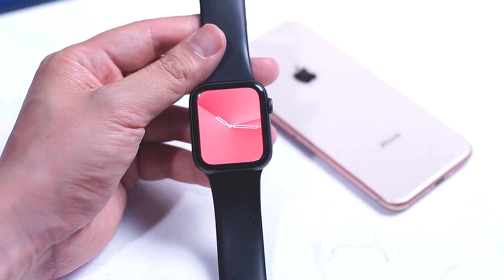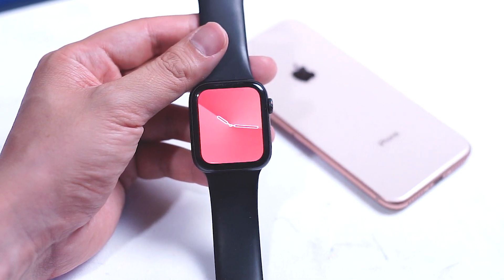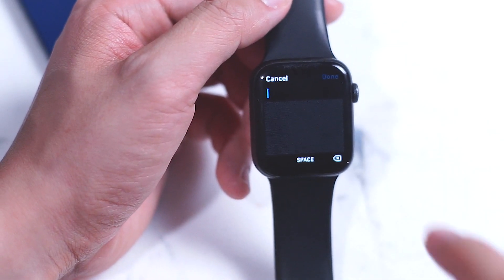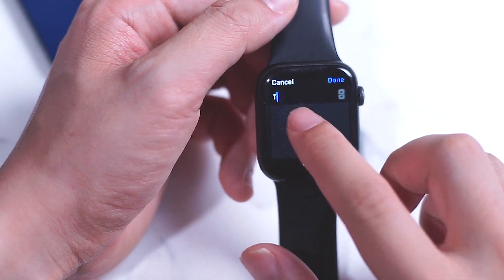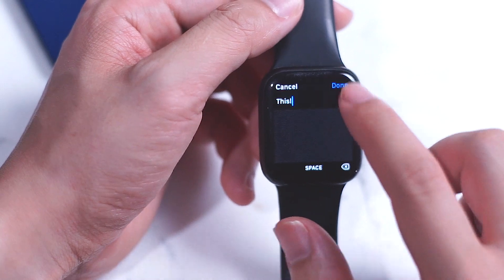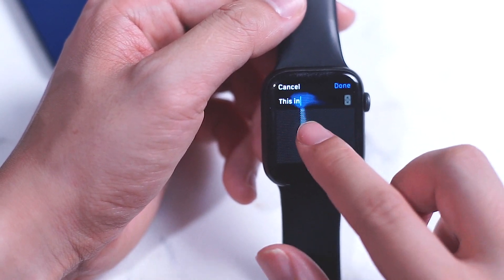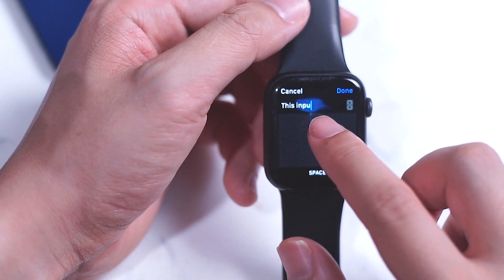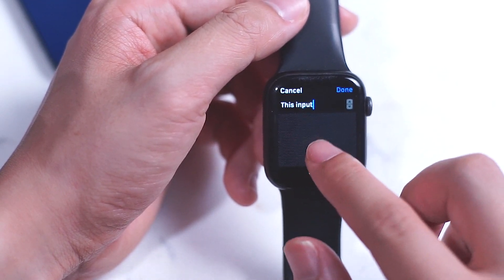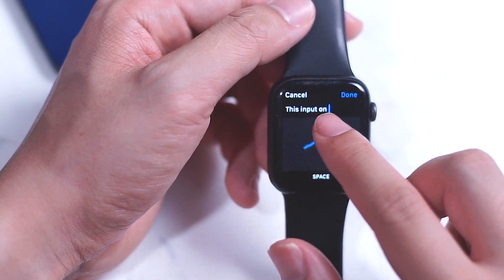Since iMessages and SMSs are usually substituting for a phone call, you often want to keep things at a low volume. Scribble, no matter how accurate and streamlined it is, is somewhat slow, as inputting things by drawing them into your Apple Watch letter by letter is a little bit more cumbersome than typing on a QWERTY keyboard, even on a tiny screen like the Apple Watch.